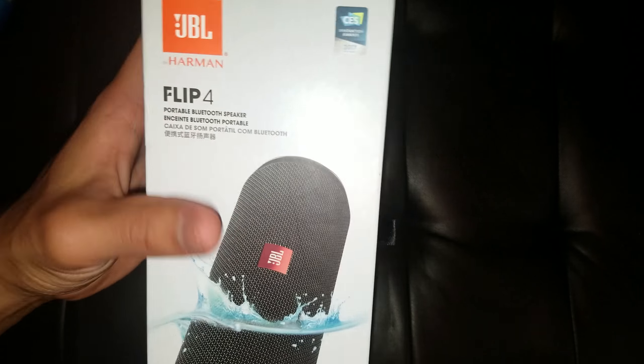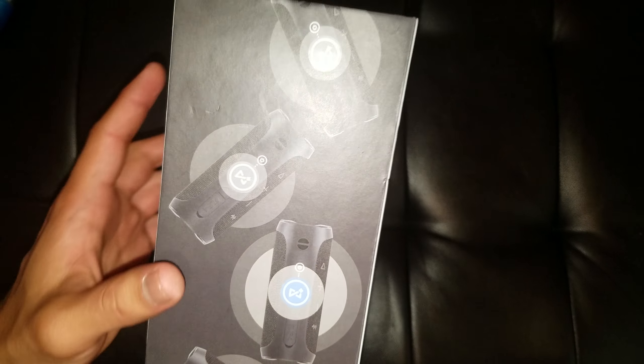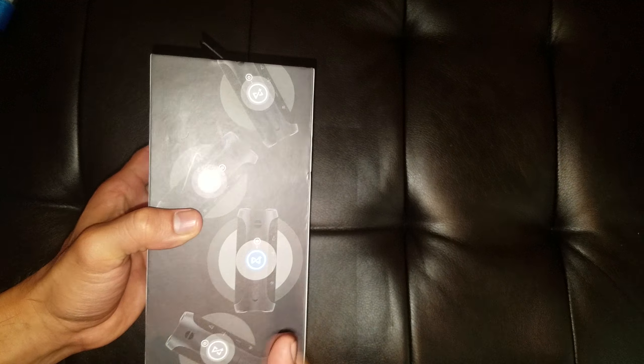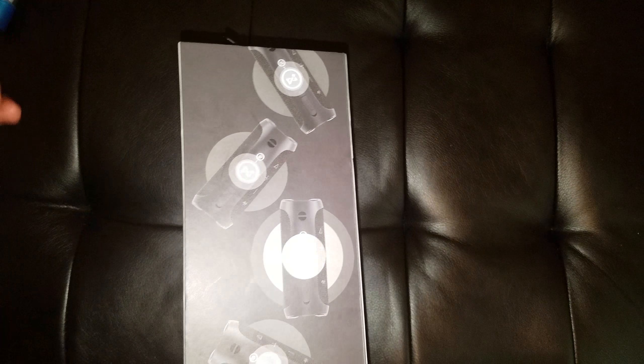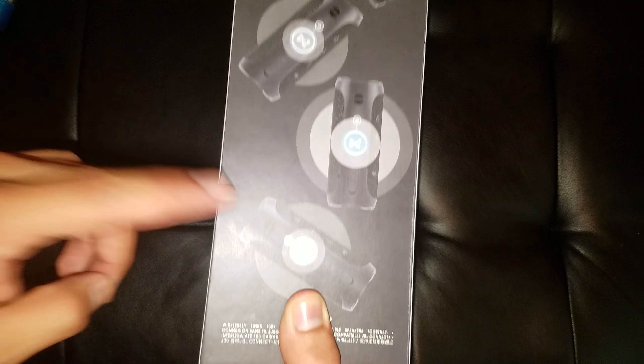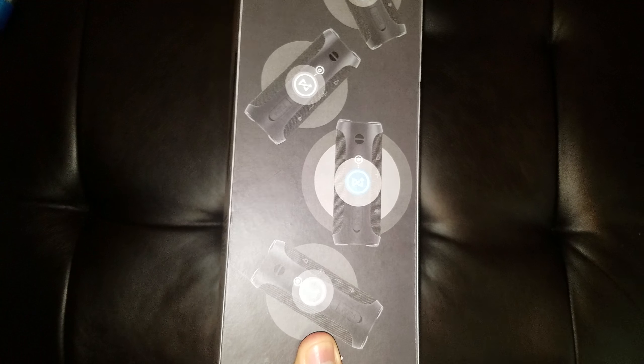Now it is the newest in the Flip series, so it has all the newest tech. For example, it has JBL Connect, which lets you connect at least 100 speakers with JBL Connect Plus to each other and have them play at the same time. It's kind of a disappointment because they don't work with the older speakers — if you have a JBL Flip 3 and you buy this one and want to pair both, it's not going to work, unfortunately.